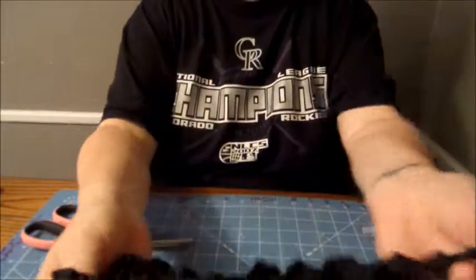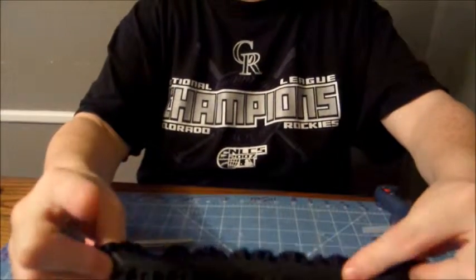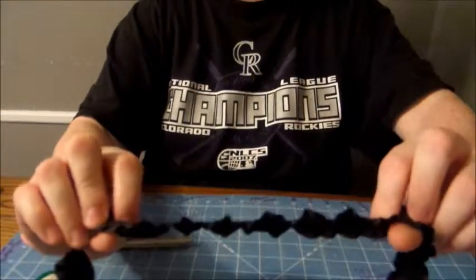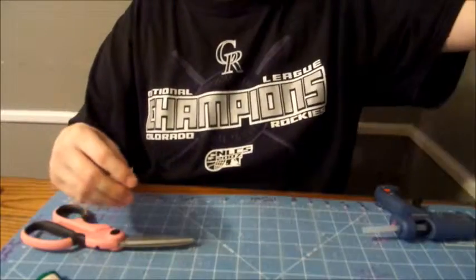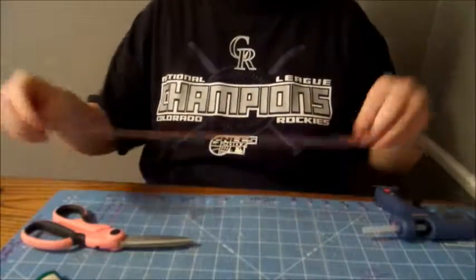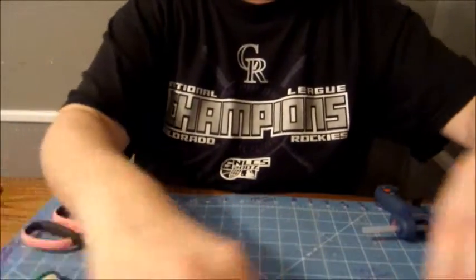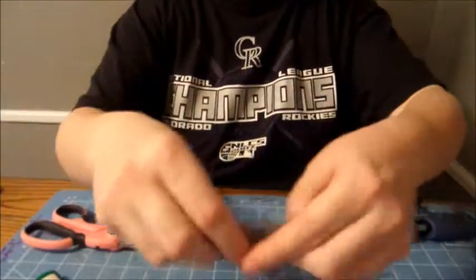We will need some ruffle ribbon — I think this is one inch width, it might be smaller, but I think it's one inch. You're going to need some of that. An elastic piece; I cut mine 15 inches for my daughter's head. And a middle piece, some smaller felt.